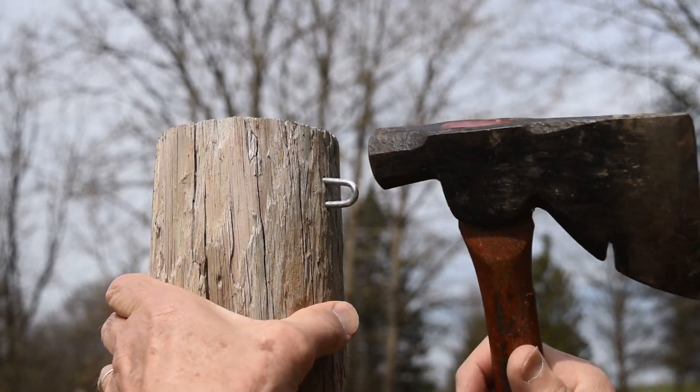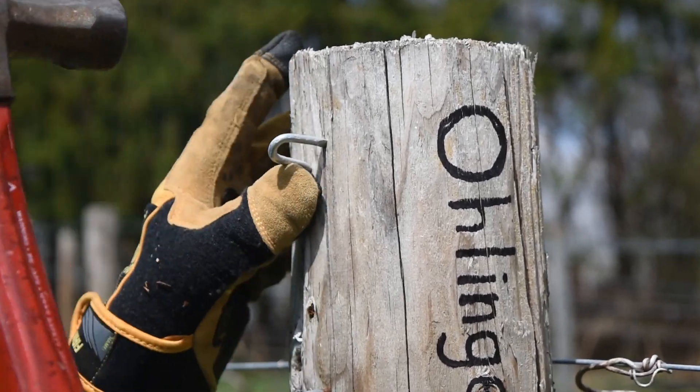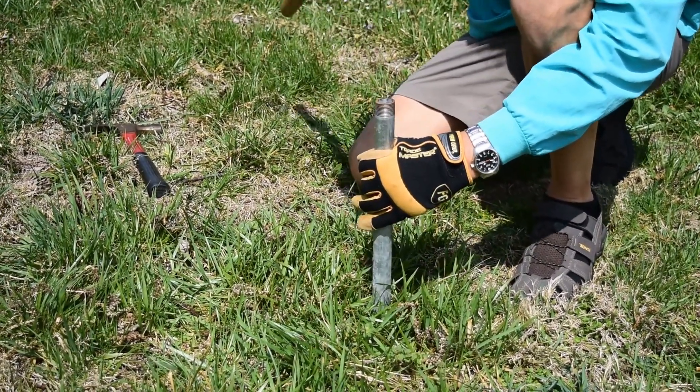First, we attach the nails about 2 inches from the top of the post. Then we assemble the spinning jenny and place it about 40 feet from the end of the first post.